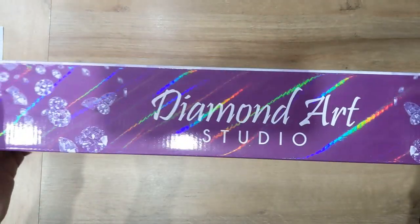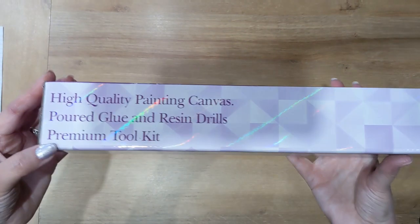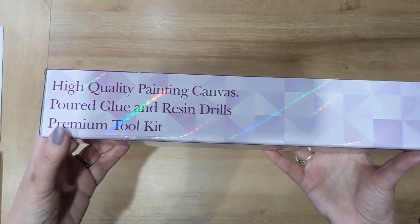Here we go — it is their beautiful holographic branded purple box. On the side it tells you it's a high quality painting canvas with poured glue and resin drills.